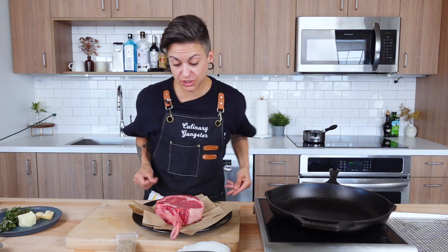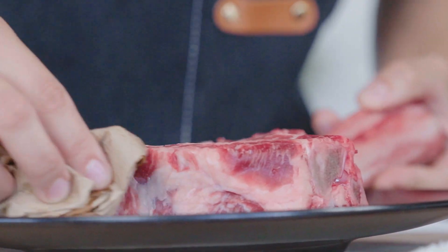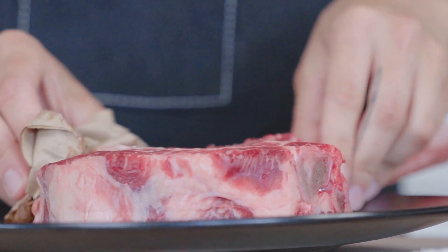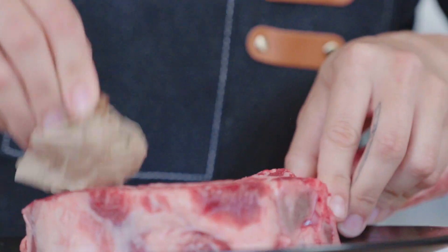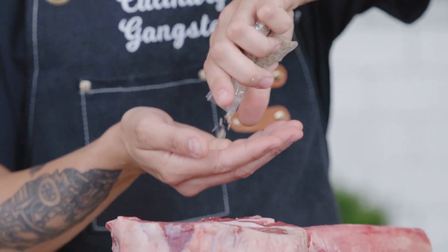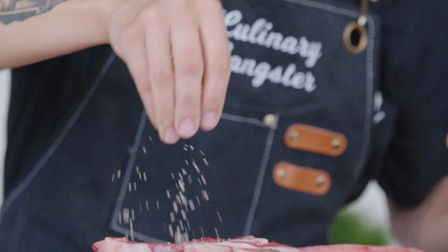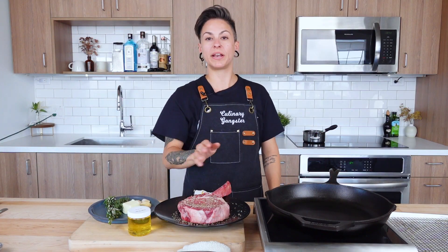First things first, let's grab this enormous tomahawk steak and season it up. It's been tempering on our countertops, getting it nice and room temperature. We're getting it nice and dry with our paper towels — we want that beautiful crusty sear on this steak, like how we always want a crusty sear. Balinese truffle salt, AKA love in a bag. Season it generously on both sides. Grab your giant vial of canola oil — we're ready to rock.